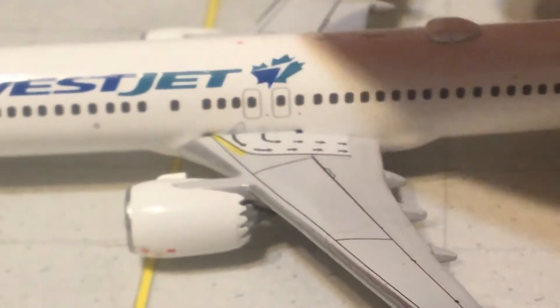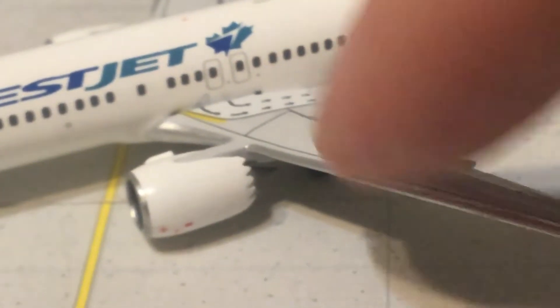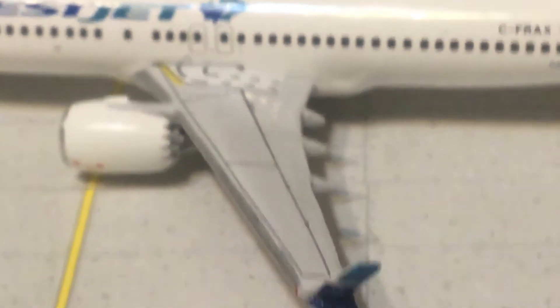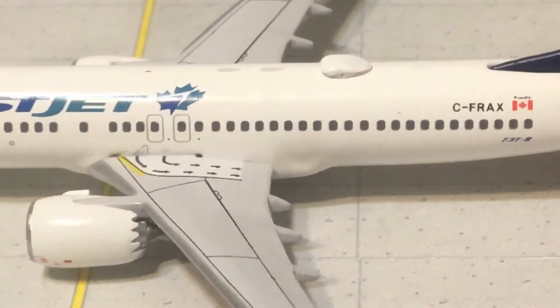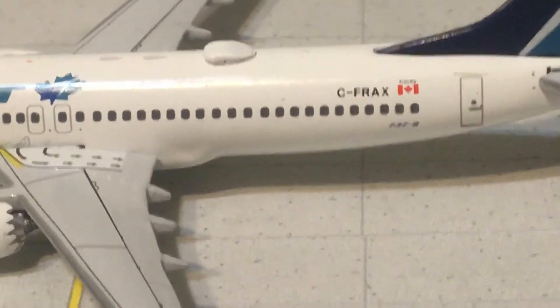You've got your two overwing exits and the egress arrows. There's nice detail lining on the wing. Coming down here you've got your cabin windows running all the way back, and then your registration.